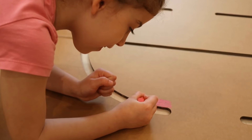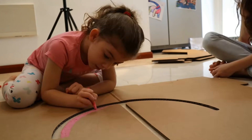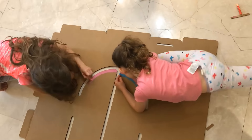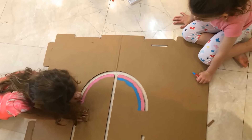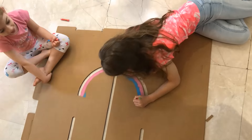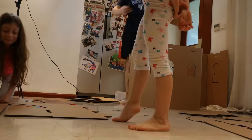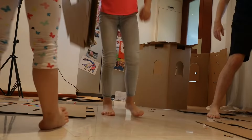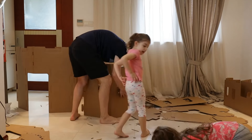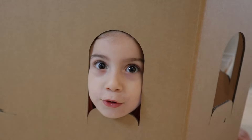I'm decorating the castle. I'm building it.